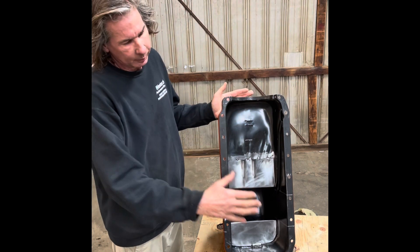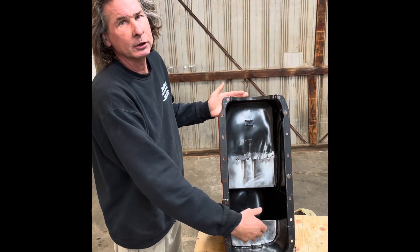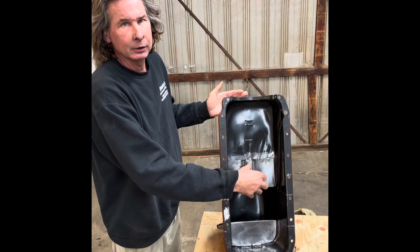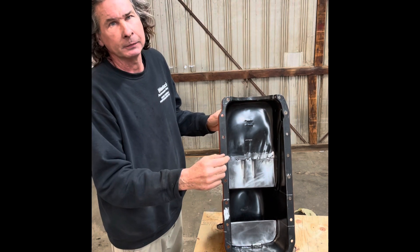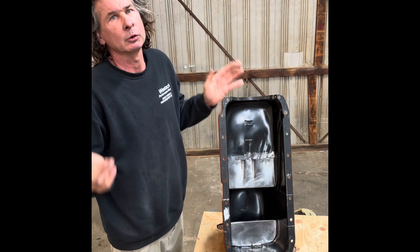I'm all done. I've got my acceleration baffle back here, I've got my braking baffle in the front, and it's way, way better than it was. I'm going to give it the final cleanup and then bolt it right onto my motor.